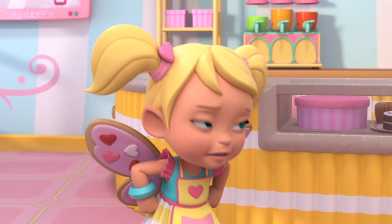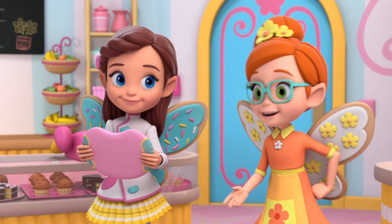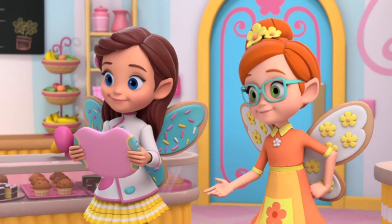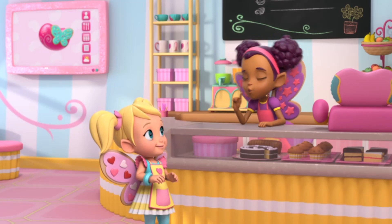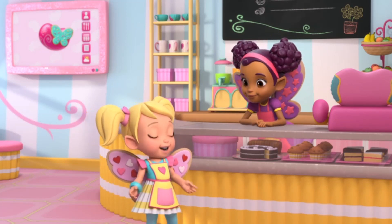Sheep? Do they have slumber parties? No, but people count them to help them fall asleep. Count some sheep to fall asleep. Oh, yeah! That's very slumber-y.